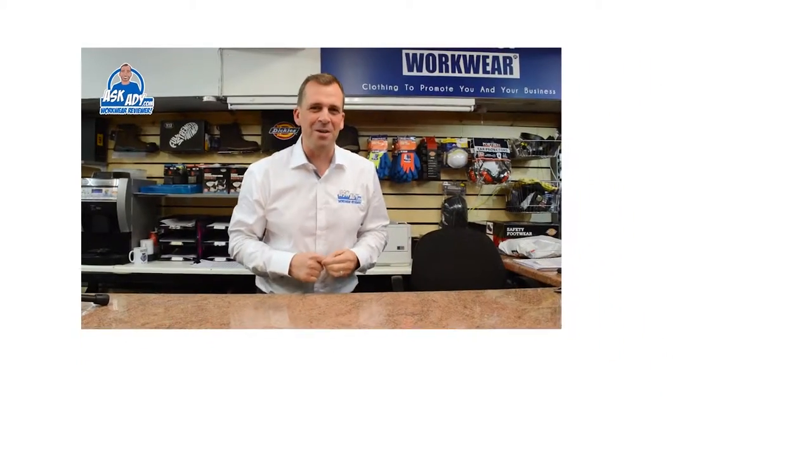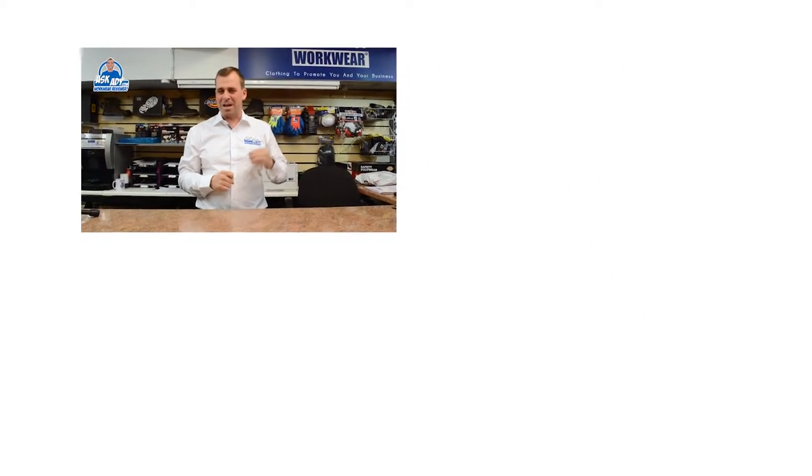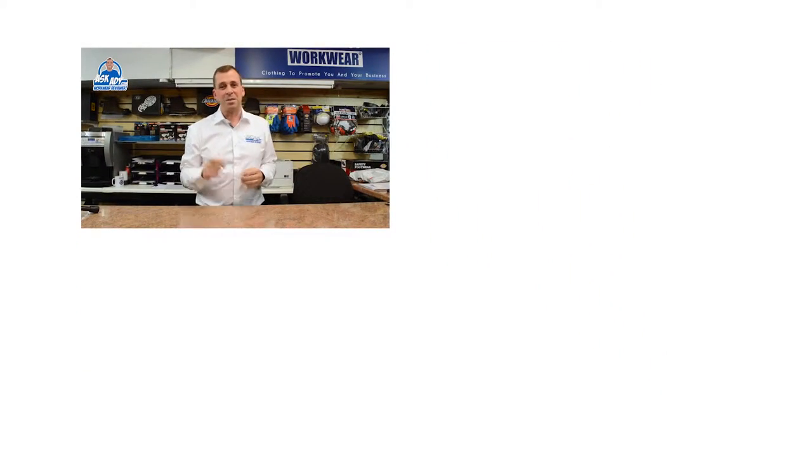For more great reviews, blogs and free stuff, visit askadie.com. To subscribe to our YouTube channel, click here. And for more videos, click here.